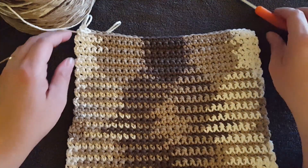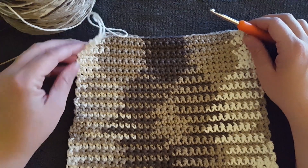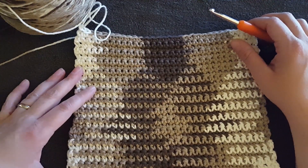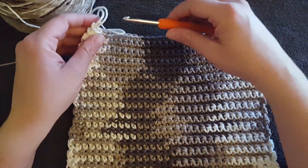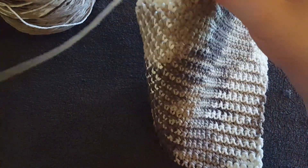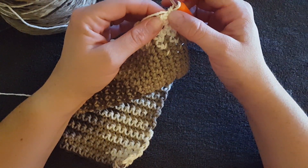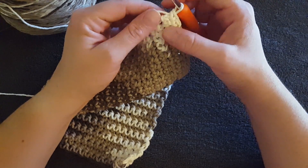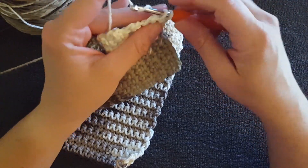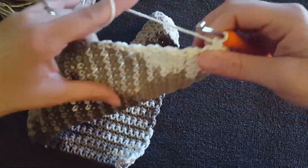I have now just completed row 30. What we're going to do next is put a border on this dishcloth so that it looks finished. In order to do that, in the last stitch I'm going to put two more single crochets into the same stitch — that gives you a corner and turns your material around.